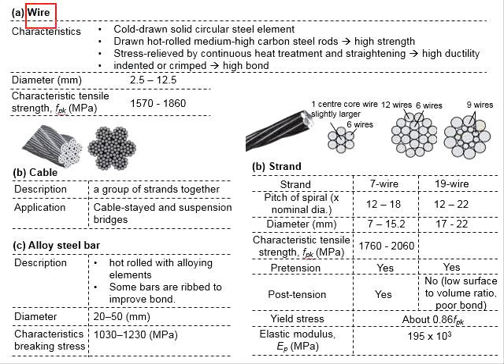The wires are the cold-drawn steel element, which is circular in cross-section, and its diameter usually ranges within 2.5 to 12.5 mm. It is produced by drawing the hot-rolled medium to high-carbon steel rod through dies to produce wire of the required diameter.